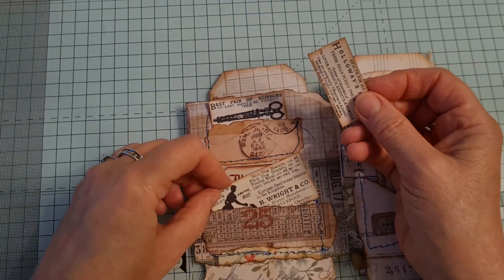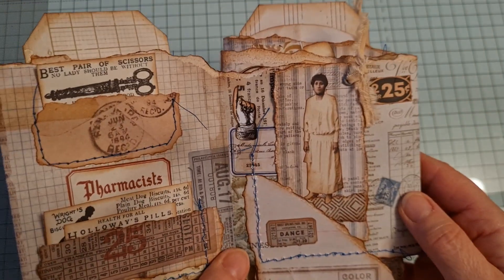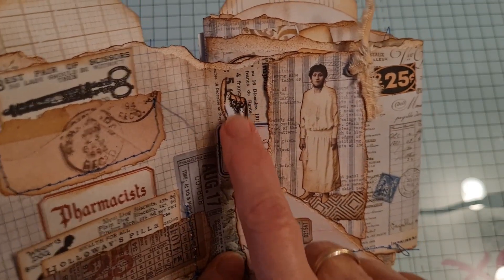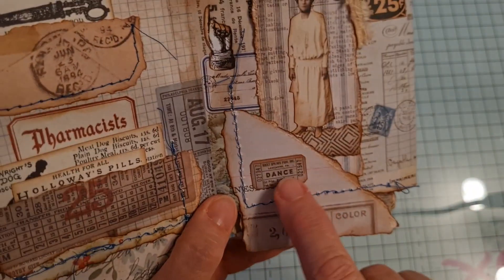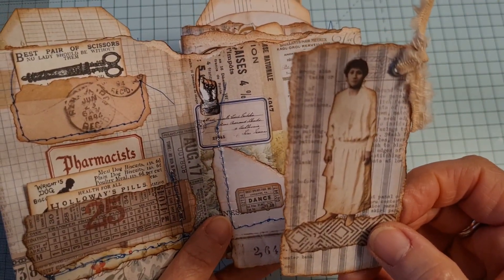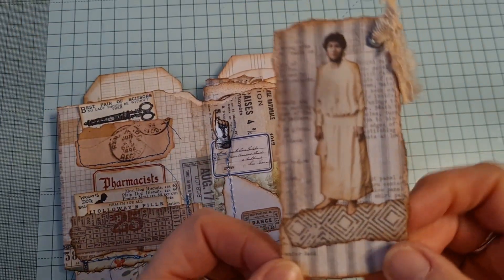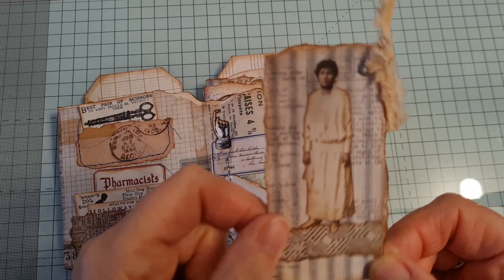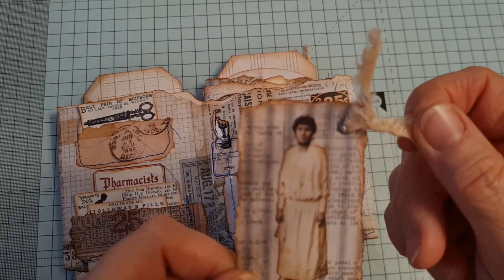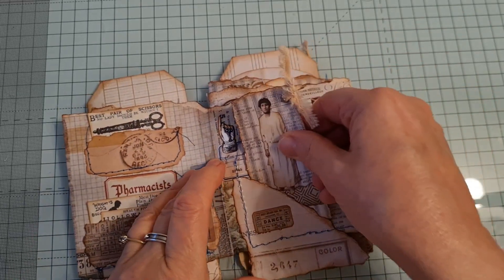On here there's a little tuck here. That's a Tim Holtz and that's a little Tim Holtz one. One of our ladies from — is it the Sometimes Kit? — one of the ladies from the Sometimes Kit. I've backed her onto a bit of Tim Holtz paper and a little bit of scrappy material, and a wee eyelet. That just sits in there.